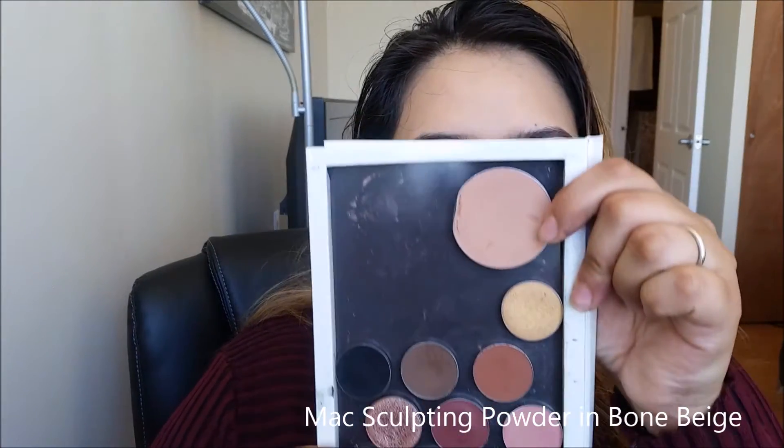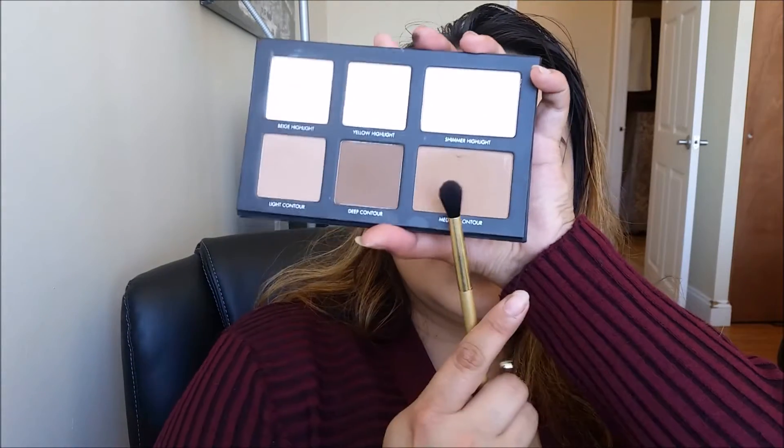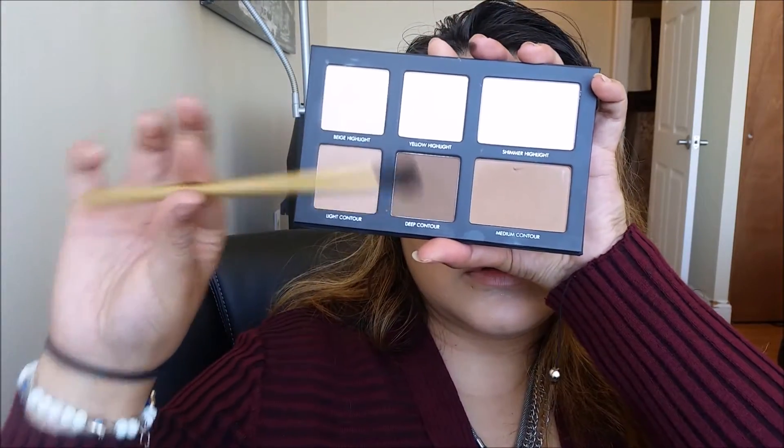To warm up my crease, I'm going to be dipping into MAC's Sculpting Powder in Bone Beige with this fluffy brush. You just want to make sure that both sides are even and pigmented to your liking. Now going back into the Lorac Pro Contouring Palette, we're going to take the color Medium Contour and deepen up our crease. Then go back in with Bone Beige to blend out the edges and make sure everything is smooth with no harsh lines.